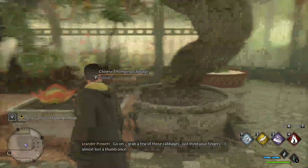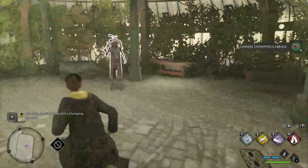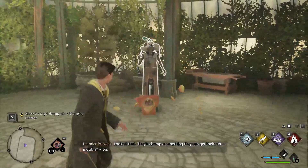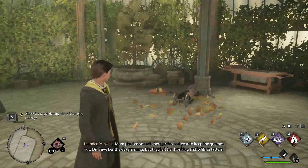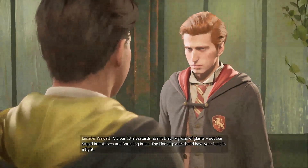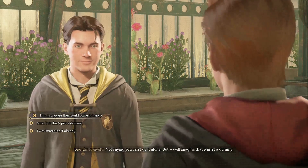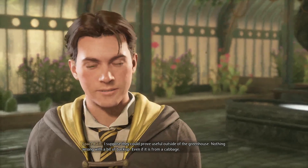Go on, grab a few of those cabbages — just mind yourself! Toss the cabbages at the dummy and they'll chomp on anything they can get their mouths on. Leander mentions his mum planted some in her garden to keep gnomes out. Vicious little bastards, aren't they — his kind of plants. Not like booba tubers or bouncing bulbs; these are plants that have your back in a fight. Imagine that wasn't a dummy — they could prove useful outside the greenhouse.